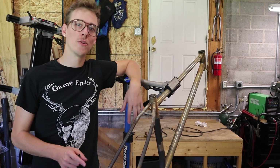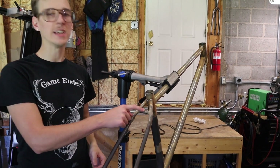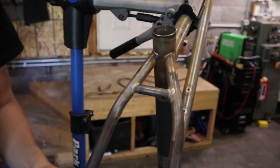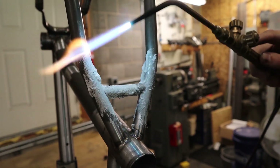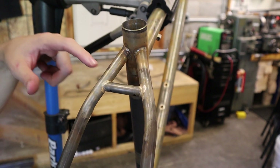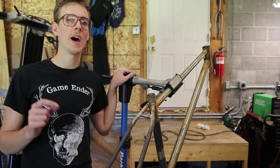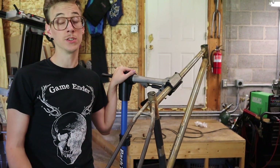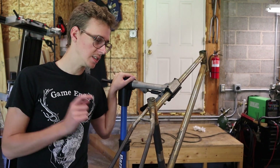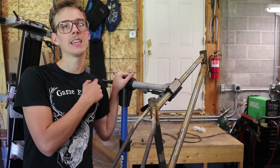Last week on the mountain bike build series, we did all the braze-ons and I decided to silver braze on the seat stay bridge. I did that because it seems to be common practice to silver braze bridges like this onto bikes, especially in the road bike world, but also in the mountain bike world. Because I've seen it done that way a lot of times, I did it that way.